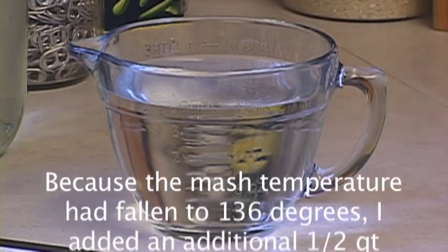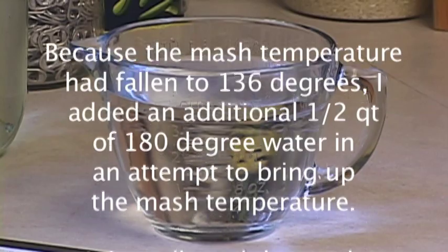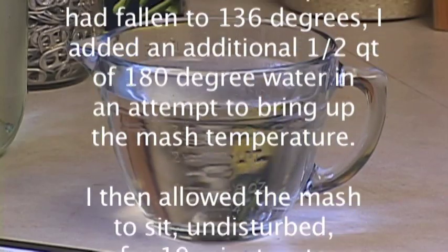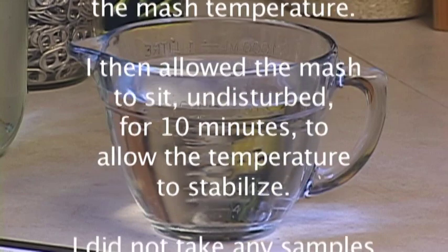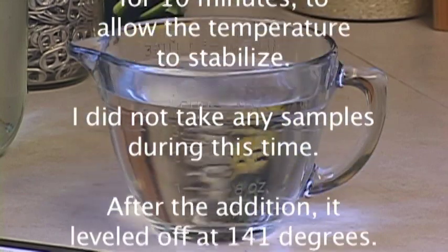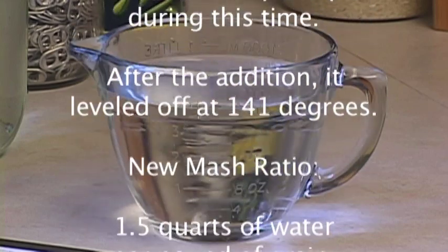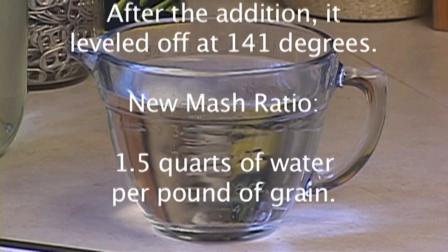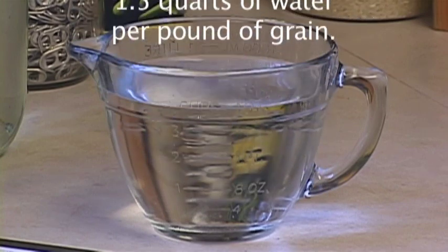Because the mash temperature had fallen to 136 degrees, I added an additional half a quart of 180 degree water in an attempt to bring up the mash temperature. I then allowed the mash to sit undisturbed for 10 minutes to allow the temperature to stabilize. I did not take any samples during this time. After the addition it leveled off at 141 degrees. The new ratio is now 1.5 quarts of water per pound of grain.